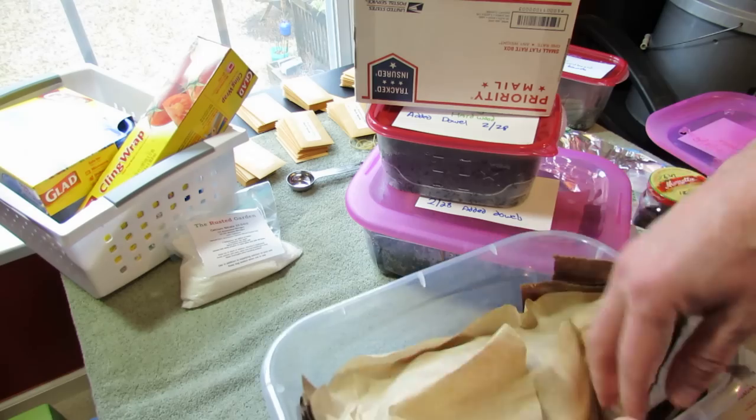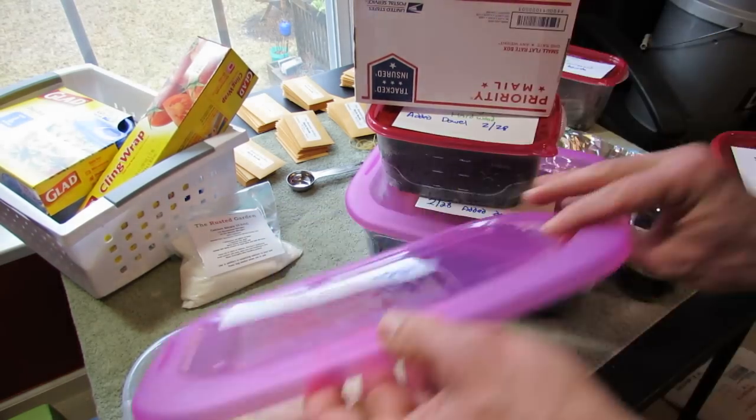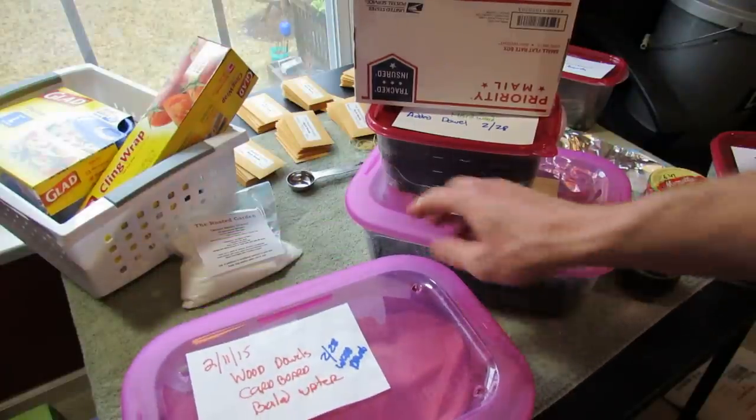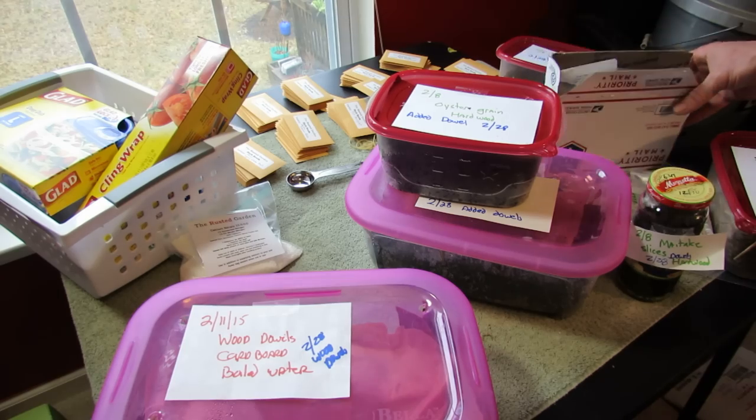I haven't gotten any green algae, green mold, red fungus, or brown fungus. I haven't gotten anything that looks alarming. If you guys have been growing mushrooms, you can tell me if I have any problems happening there.